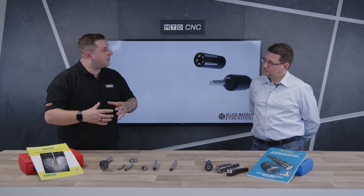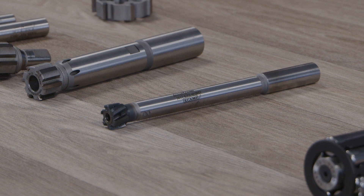So what sets these reamers apart from others on the market? Because of the brazed system and the new substrate, it's possible to run very fast and use very high speed and feed compared to the past.